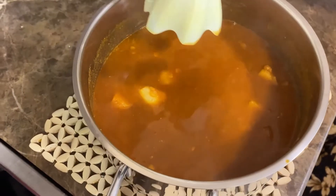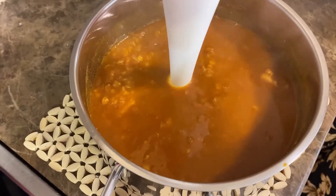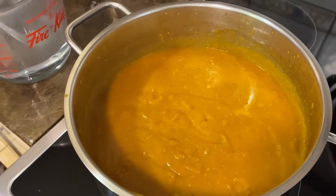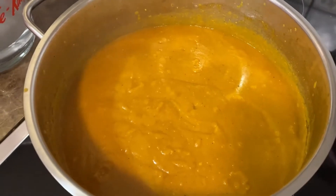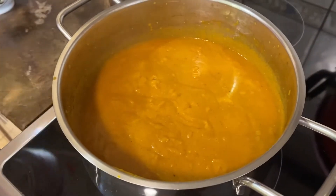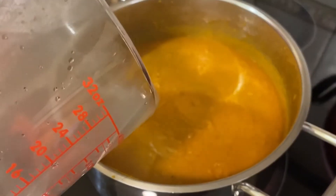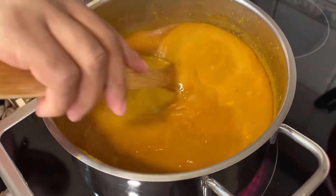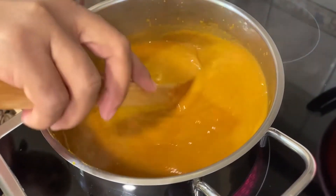After you add the salt, use the blender and smooth it out. After you smooth it out, put it back on maximum heat and add another cup of water, because when you use the blender it becomes thick. Pour some in — we added less than a cup of water.